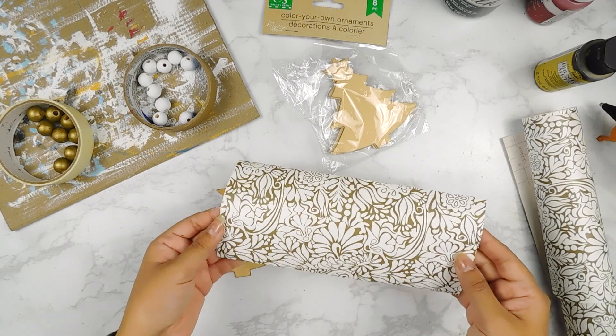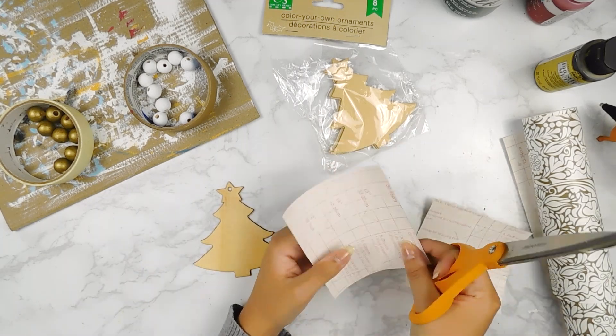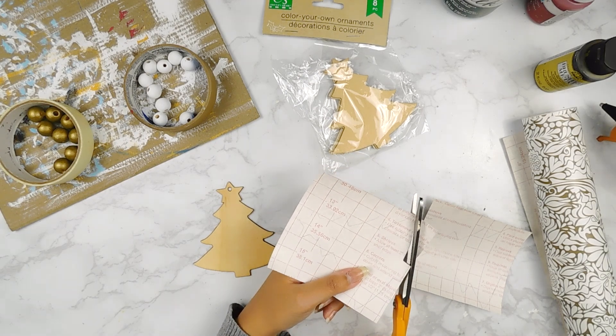Next, for our little Christmas tree tag, I went ahead and used a pencil to trace the outline of our tree onto some of our contact paper. I'll go ahead and cut it out and then apply it to both sides of our little tree.